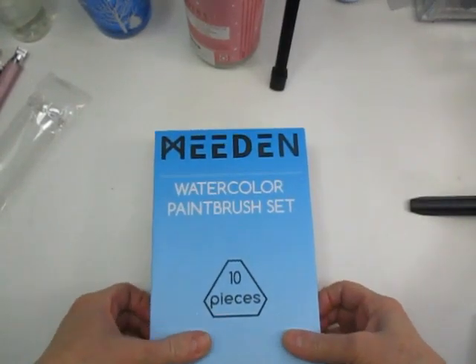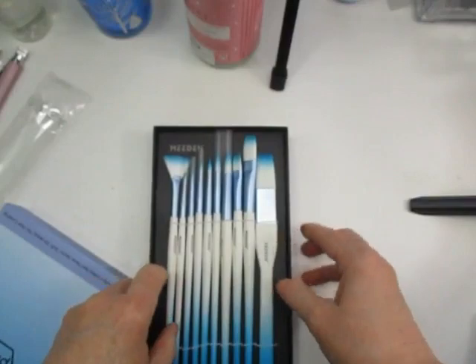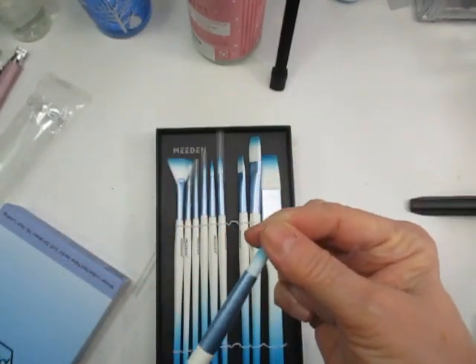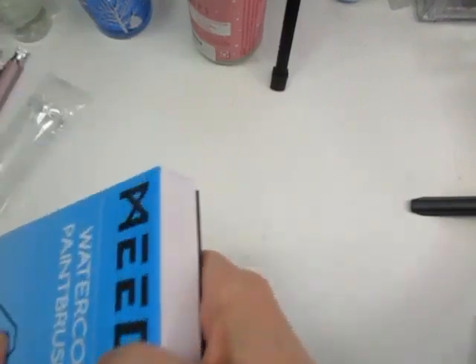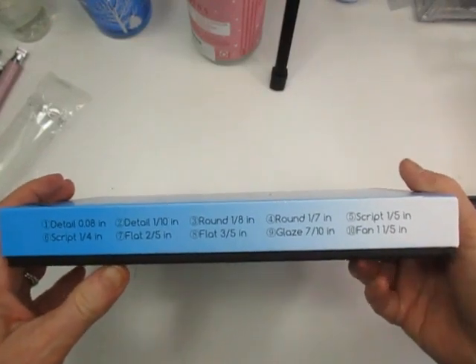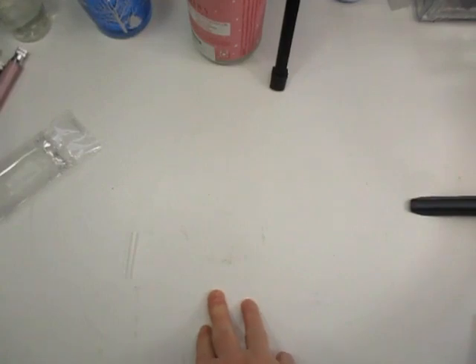Next I want to show you these cute little watercolor brushes from Amazon by Meaden. You get a set of 10 in this nice little box - look how pretty they are! I have Meaden watercolors and I just fell in love with these brushes. You get different sizes including detail, round 1/8th, round 1/7th, script, flat 3/4, flat 3/5th, a glaze brush, a fan brush, and another script brush. Really love these.